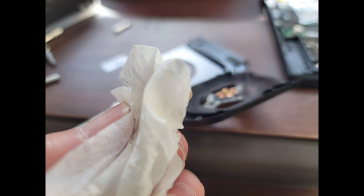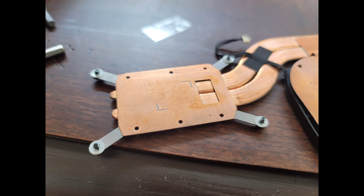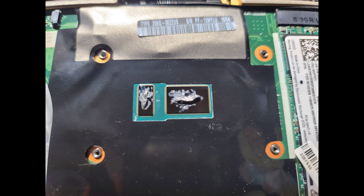Now I'm going to be prepping the heatsink and the CPU die by cleaning it with isopropyl rubbing alcohol and a piece of paper towel. Put a little rubbing alcohol on the paper towel and then use that to rub the CPU die and the heatsink. Clean it up and it should look nice and clean like this. Now we're going to be applying some Icy Diamond Thermal Paste — you can use whatever thermal paste you like. Put a small amount in a mound, kind of like the size of a grain of rice.